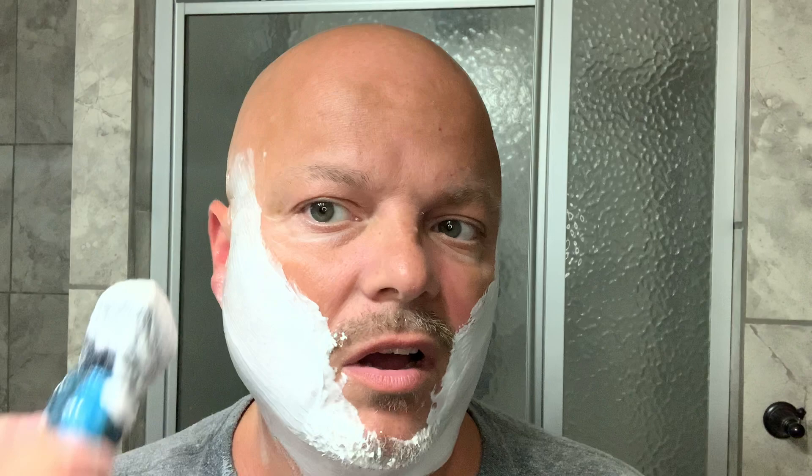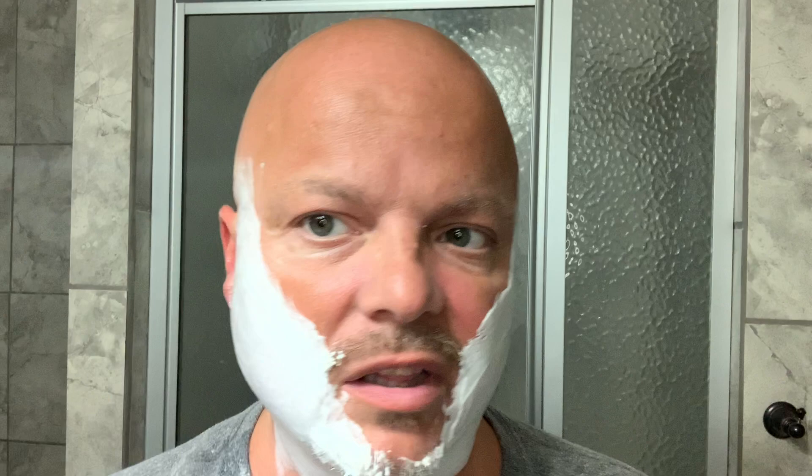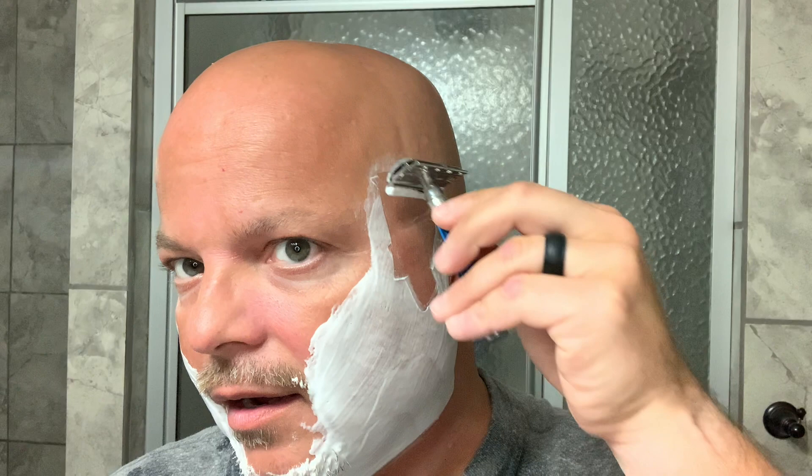It doesn't always provide a better shave, but the experience — the pride of using something that looks good, feels good in the hand, and has some weight — adds to it. With a razor like the antique Wade & Butcher the stallion sent me, knowing it dates back probably between 1440 and 1480, the experience of handling it and the scales makes you feel good. A really nice custom brush that looks and feels good also provides a more luxurious experience. But with software, I don't typically get that same feeling — except for scent.